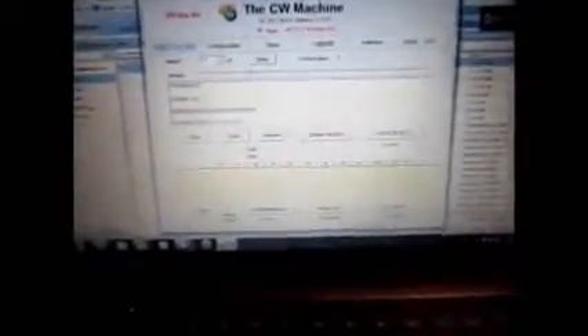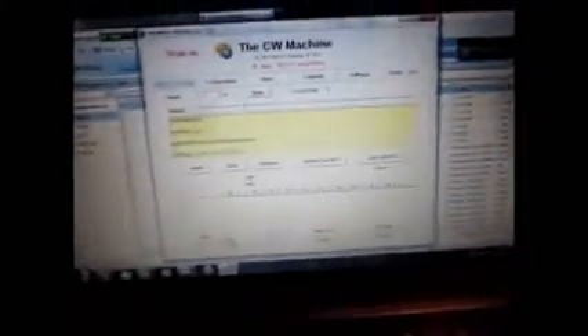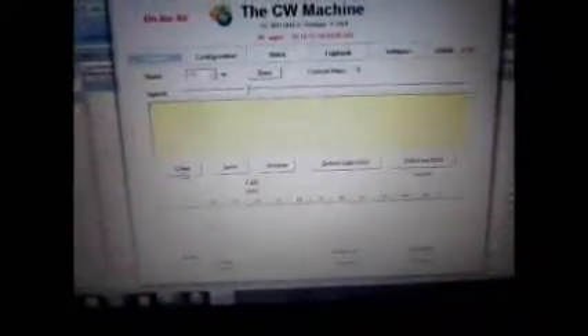Now, you'll notice that there are two boxes here. The bottom one is tinted yellow — that means it's active. The top one is white. But I can come up here, click on that, and make that active. Let me just clear out the existing garbage. In this top box, as I've got my headphones on and I'm listening to the received CW, I can type it.